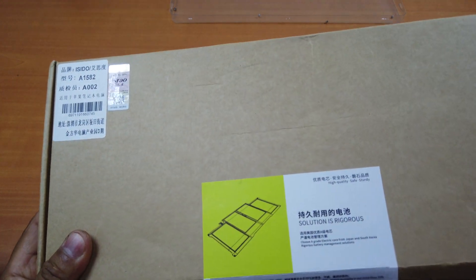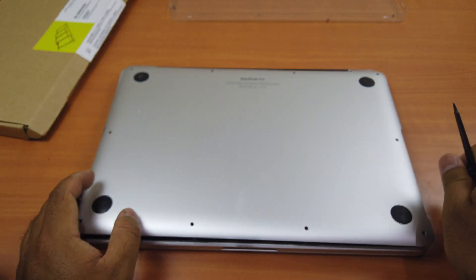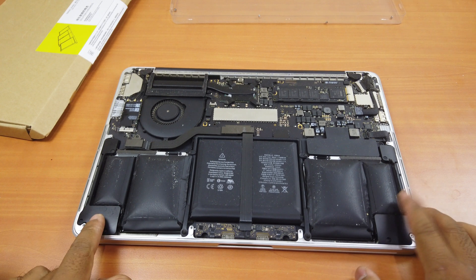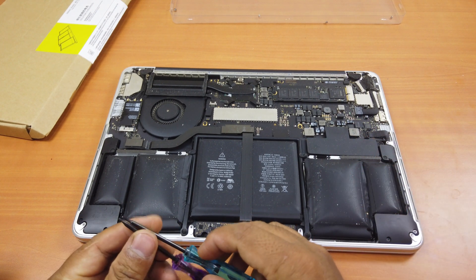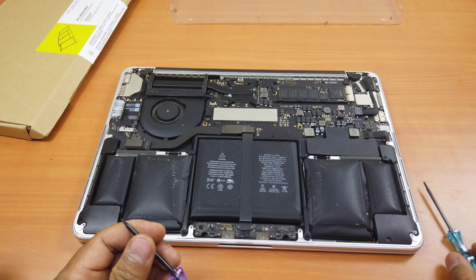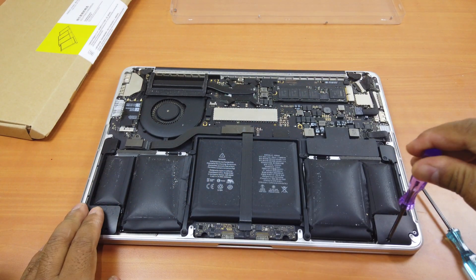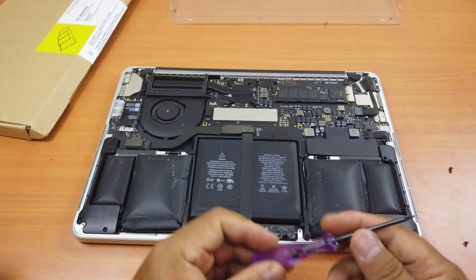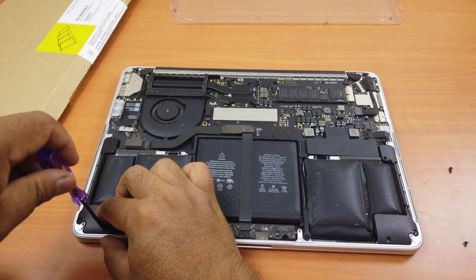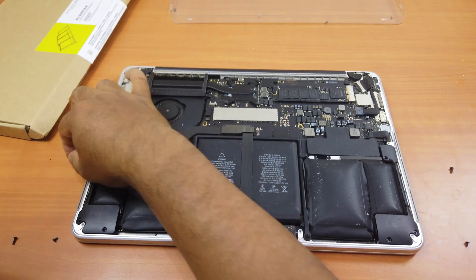When I bought the battery, it also came with two screwdrivers — these are Pentalobe screwdrivers for removing the bottom cover screws. The next thing you do is remove both speakers. There are three screws for the left speaker and three screws for the right speaker as well.